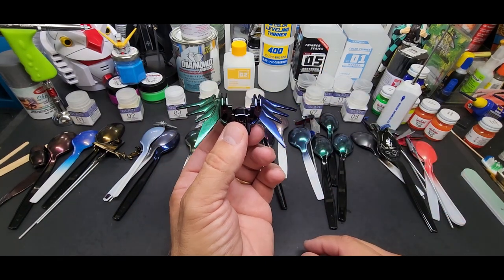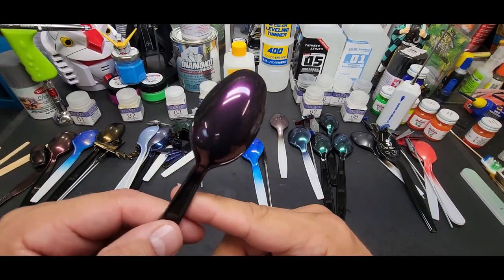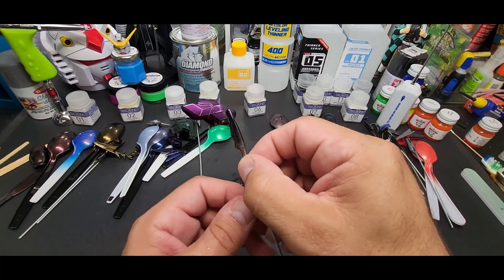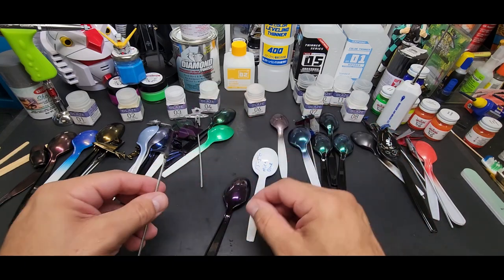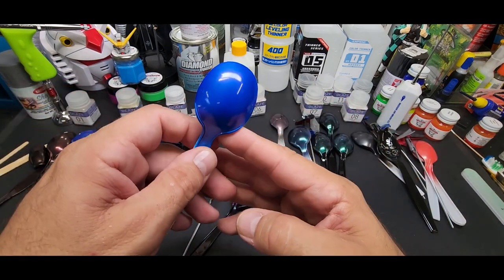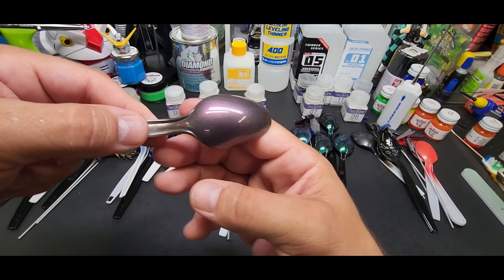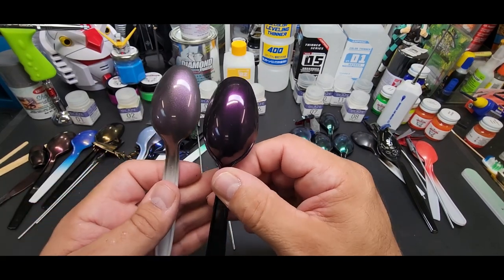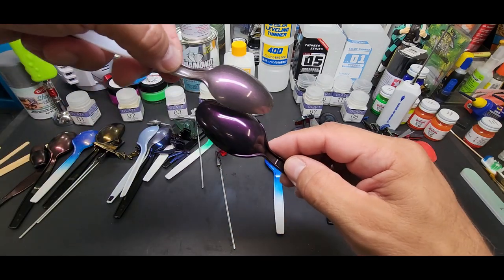Fantastic! Pearl magenta — another gorgeous color. Look at that on the gunpla piece, it went on really nice. It just sprays itself, lays down beautifully. This was over mica blue — there's a little bit of purple shading but not really worth it. This was over TS-94 light gun gray — that looks pretty good. If you paint some of your kit gray and then black you can get a two-tone nice looking kit.